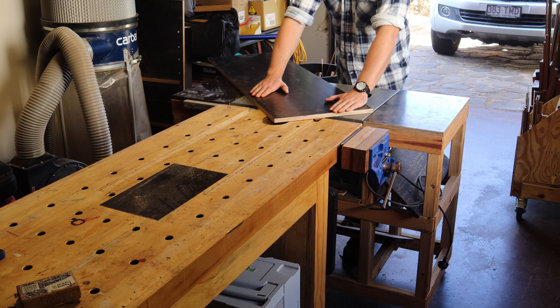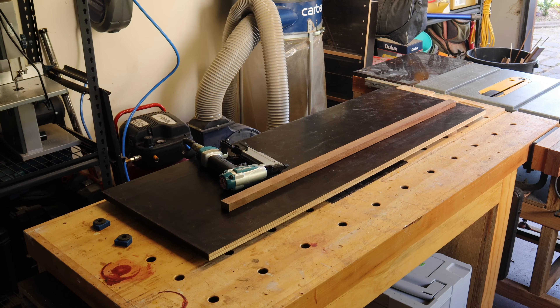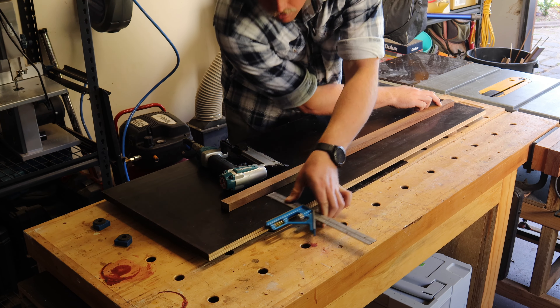We'll have to do something about that tippy-ness, but as you can see the sled slides smoothly without any play. Sled slides smoothly — great alliteration.